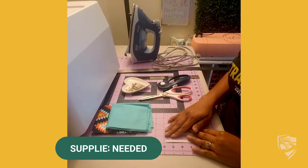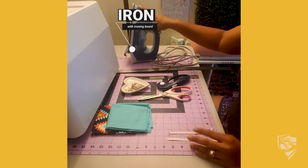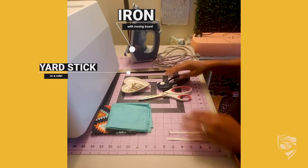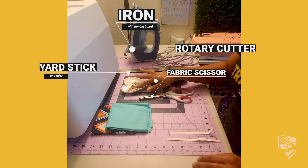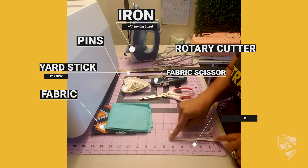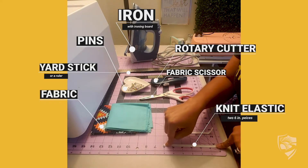First we'll start with our supplies. You're going to need an ironing board, either a yardstick or a ruler to measure your fabric, a rotary cutter, fabric scissors, a couple of pins, two 9x7 squares of fabric, and two 6-inch pieces of knit elastic.